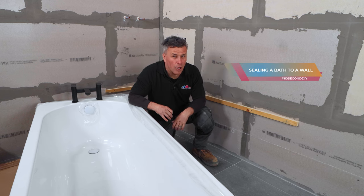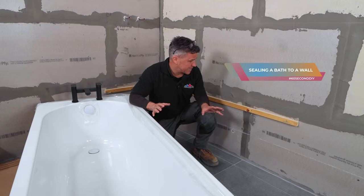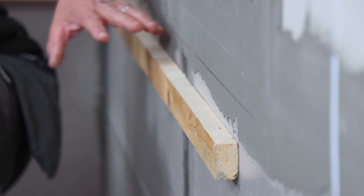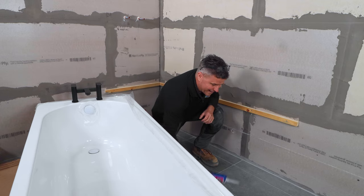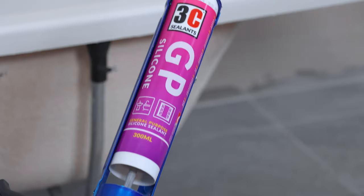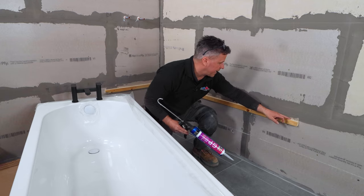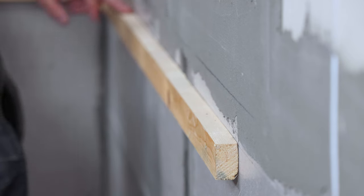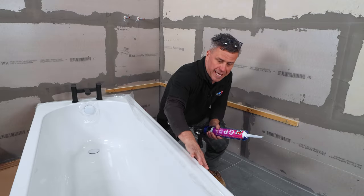I'm halfway through shooting a video of a bath installation for Bathroom Mountain. As you can see, I've already fitted a baton against the walls and I'm about to mount the bath in place. It needs to be fixed really well, so I'm going to use 3C's general purpose silicone. I'm going to put a heavy line along the back edge all the way along on the two battens.